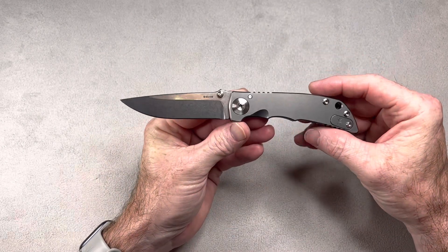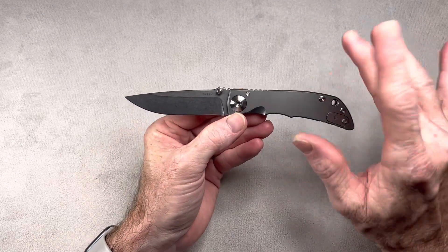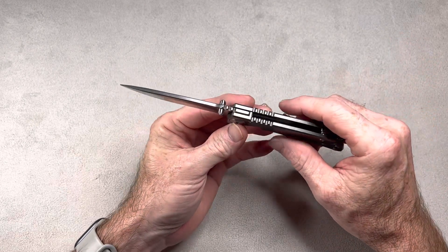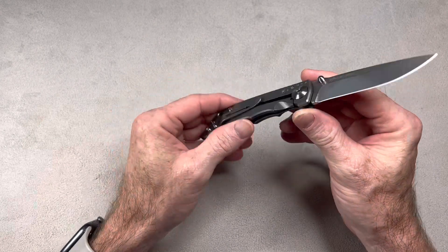Today we're going to take a look at a very, very cool knife. I like this knife a whole lot. There's one little slight issue with it I'll point out in a minute, but overall I really, really like this knife. This is the Spartan Harsey.